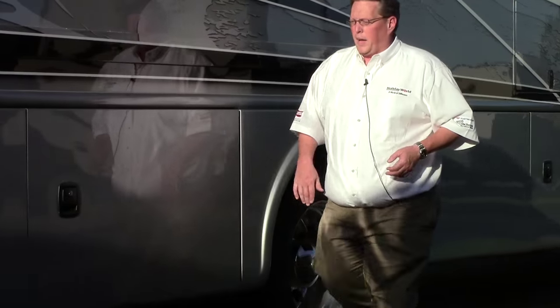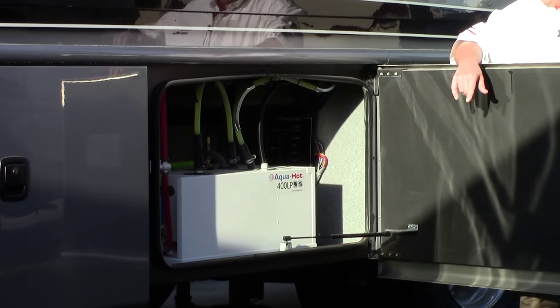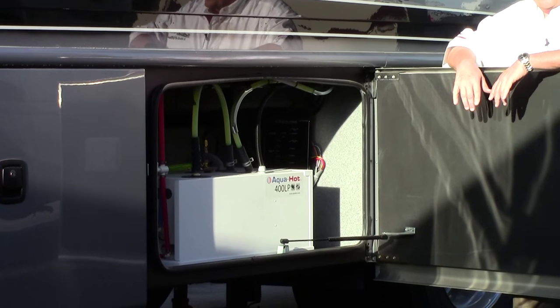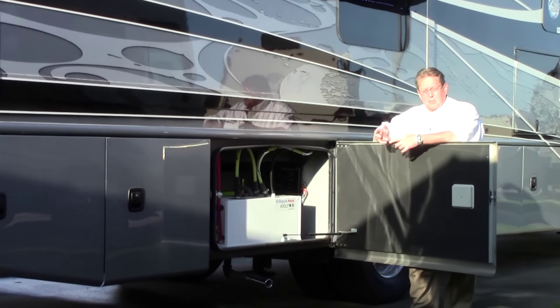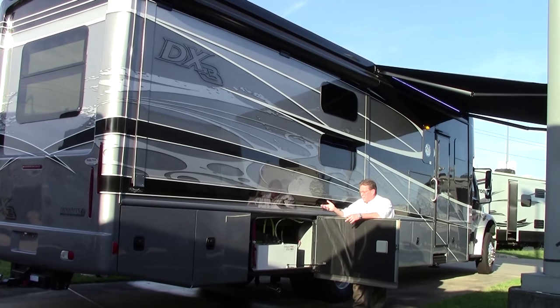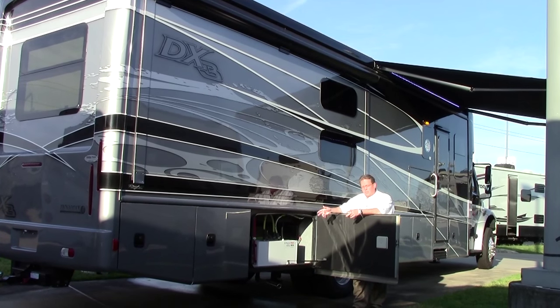Moving a little farther back, this is our AquaHot system. That system is going to heat coolant and move it through the coach. You've got heat exchangers that heat your water — a very efficient system that's going to keep up with the needs of you and your family. Everybody's going to be able to take a hot shower. You're not going to have a problem in cold temperatures. We've also got extra heat pads on the tanks, so all the tanks are heated as long as you've got this heat on. This thing is ready for cold climates.